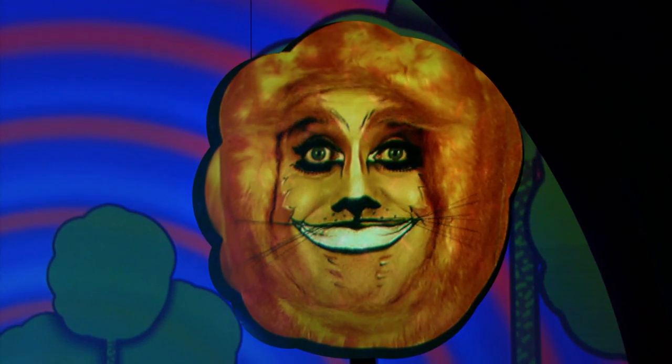The Cheshire Cat, if you're not familiar with Alice in Wonderland, is a bit of a cheeky character, and he has this big oversized grin. So what you want to do is actually get the child to smile and sort of overdraw where their smile is, first of all.